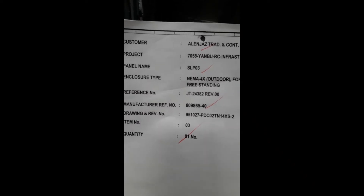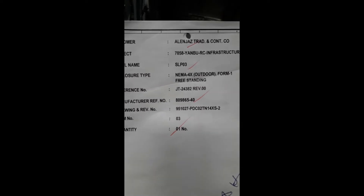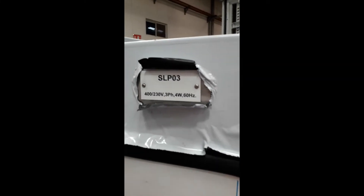Alright, this is how we're going to check a panel specification. First, we need to check our work order, which is the shop drawing. This is what we call the shop drawing. The enclosure type is NEMA 4X outdoor, Form 1, free-standing panel. The name of the panel depends on what is assigned — here the panel name is LP03, which you will find in this area.